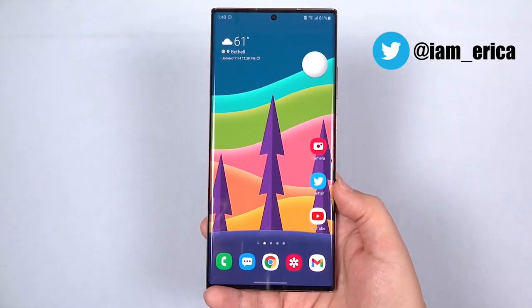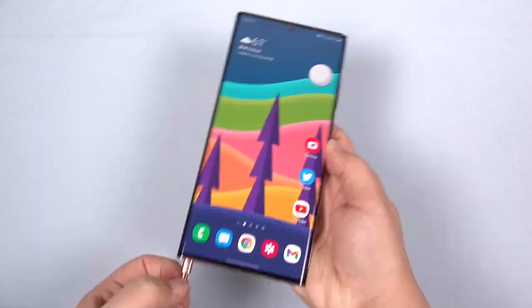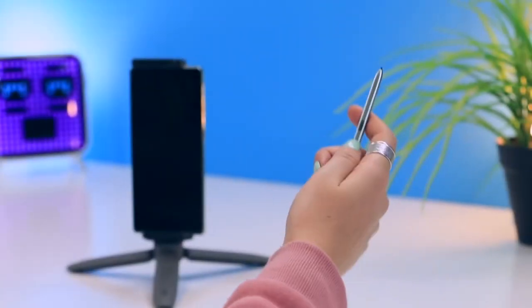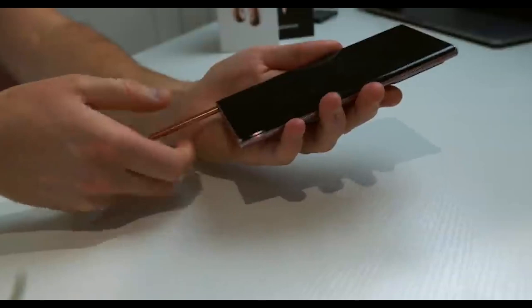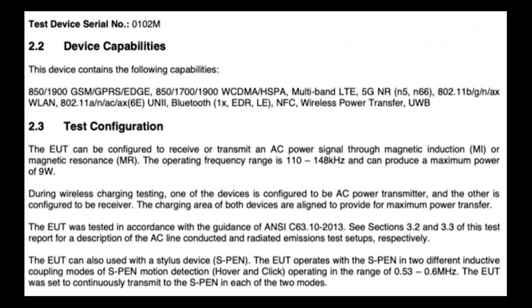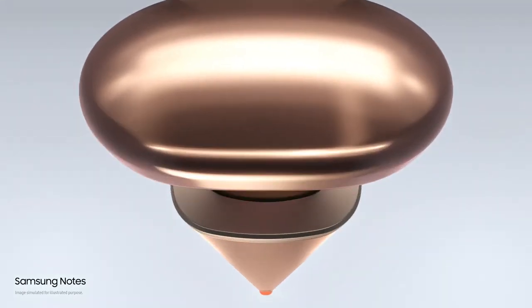Hey, what's up guys, welcome to another video. The Samsung Galaxy S21 Ultra S Pen support has been confirmed by FCC along with its functionality. We know through leaks that the Galaxy S21 Ultra will support an S Pen Stylus, and that has been confirmed by the FCC listing. According to the info, the S21 Ultra with model number SMG998B will be supported by S Pen Stylus with hover and click mode functionality.